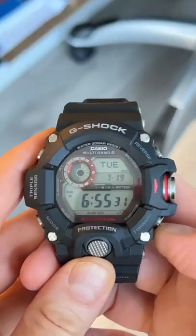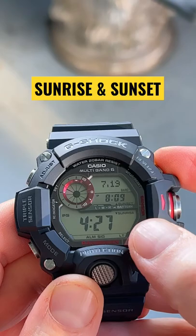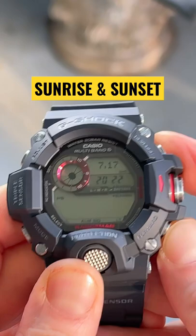You can start the stopwatch directly from the home screen by pressing this button — kind of a cool feature. It'll also tell you both the sunrise and the sunset time for today, as well as any day in the future or the past that you want to take a look at.